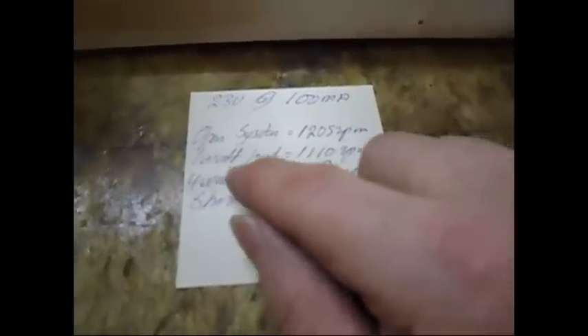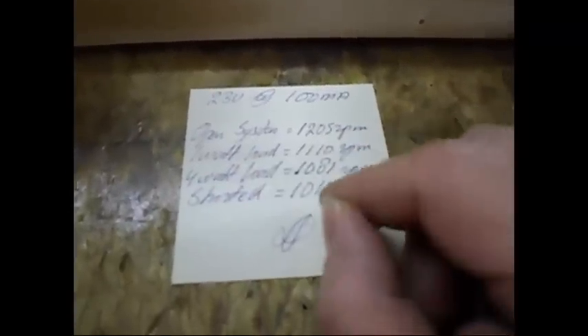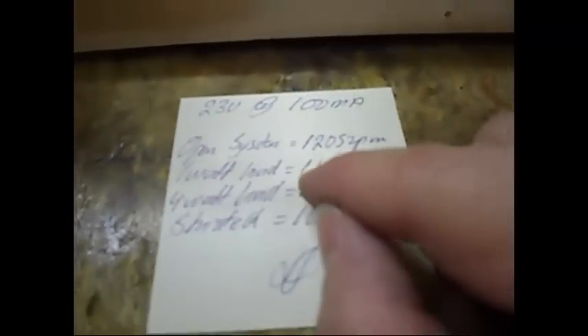When the system is open, I have an RPM of 1205. When I put a 1-watt load on it — basically only one of the lights — the RPM drops to roughly 1110. When I put all four on it, like it is now, the RPM drops to 1081.